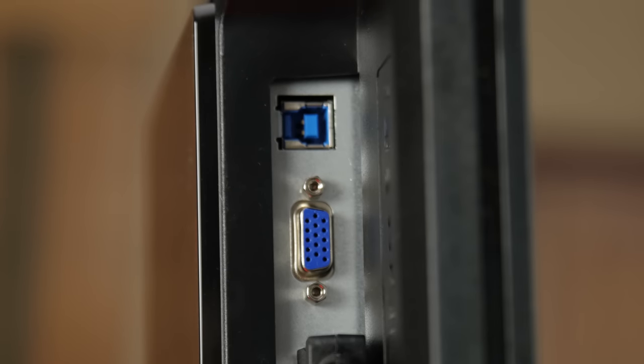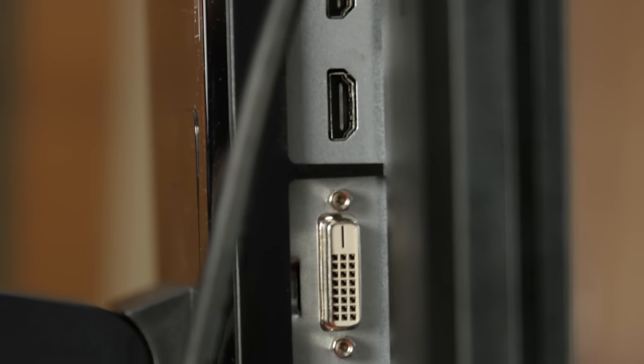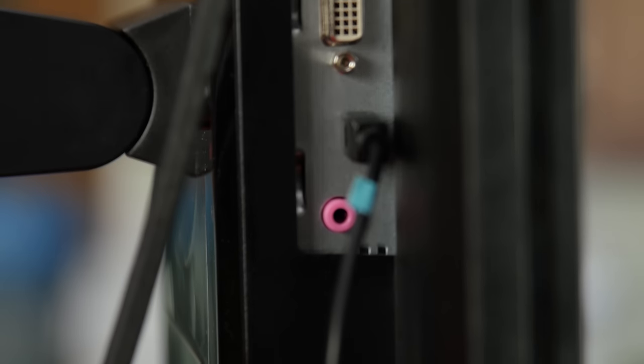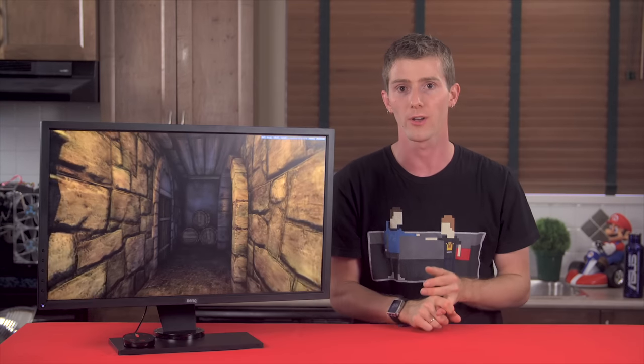Around the bottom we find the other two USB 3.0 ports along with a metric ton of other I/O: the uplink for the USB hub, VGA — yes, seriously, VGA — DisplayPort, dual HDMI inputs (one of which is HDMI 2.0), dual-link DVI, the connector for the controller puck, and a microphone pass-through. You won't need a pass-through for headphones since audio comes over HDMI or DisplayPort from your video card.